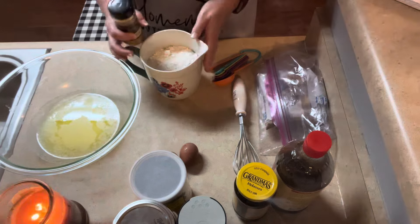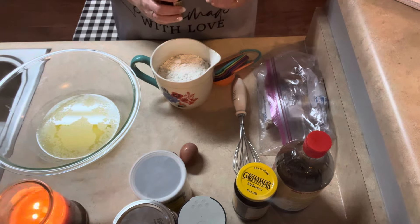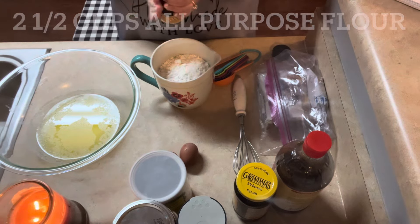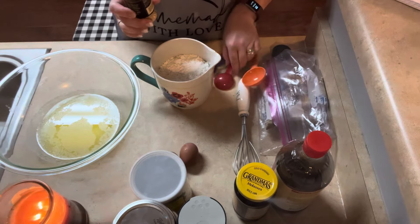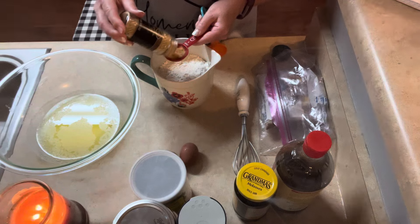So we got the butter melted. In this bowl I have measured out two and a half cups of all-purpose flour. And then to that I need to add the spices. First up is ginger — you need a tablespoon.